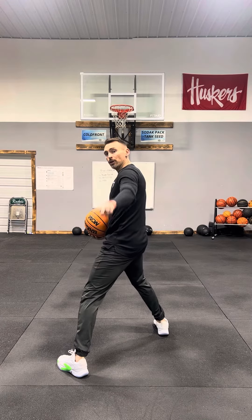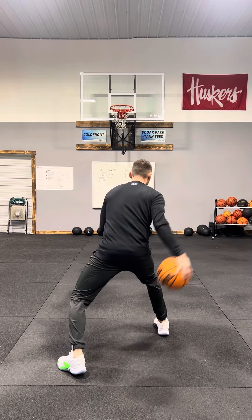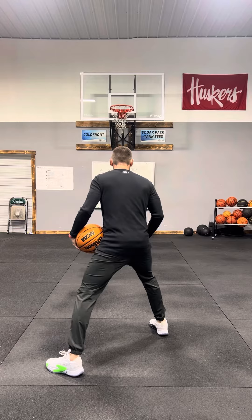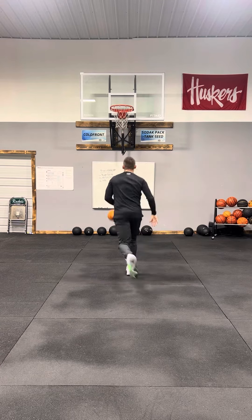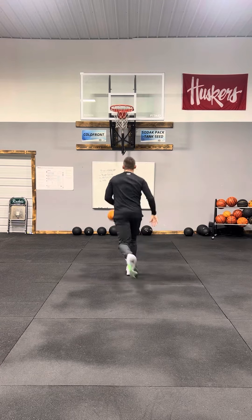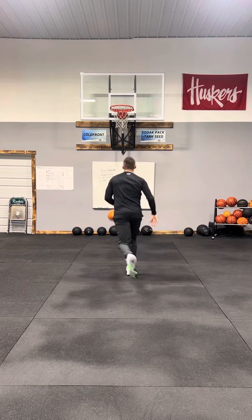Now let's go ahead and do the same thing, but we're going to go between the legs. Same thing — feet are set up the same way, back foot is at an angle, front foot like so. What we're going to do, we're going to do two between. So we're here, it's one, two, and then you get into your shot. Right here, it's one, two, into your shot.